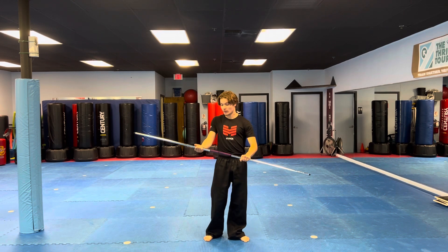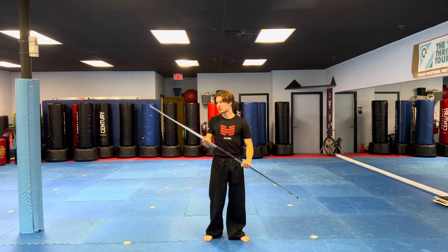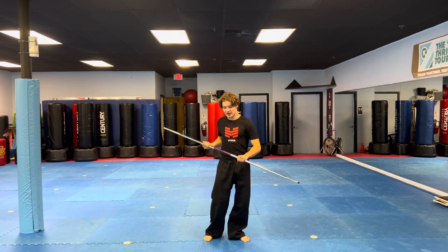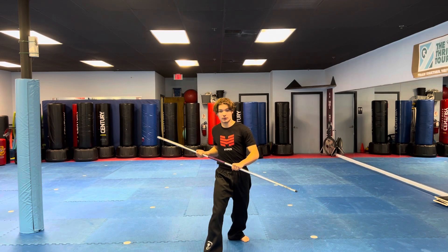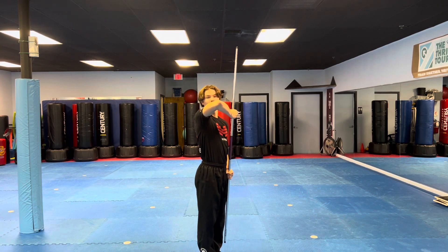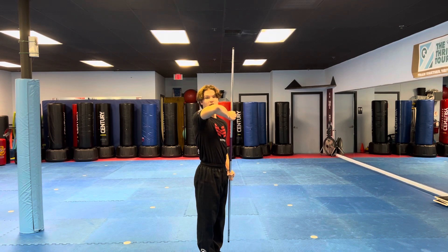What you're going to do, you're going to pull back. You're kind of going to chamber the right side of the staff over here as you step forward. You're going to let it kind of graze the ground, and then you're going to pull up as hard as you can. A real nice and strong strike.